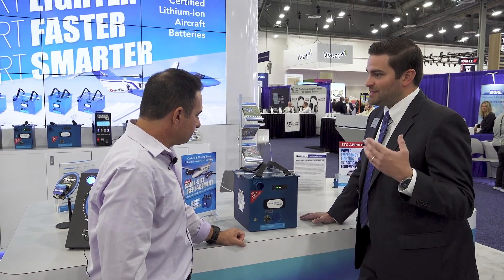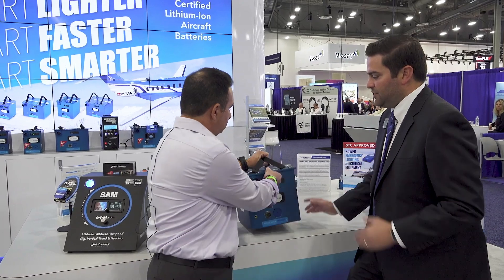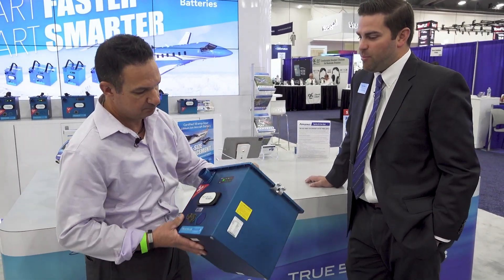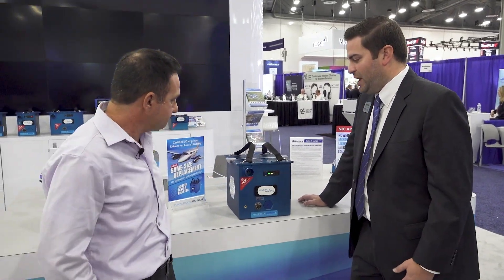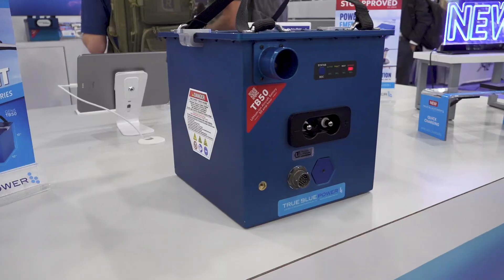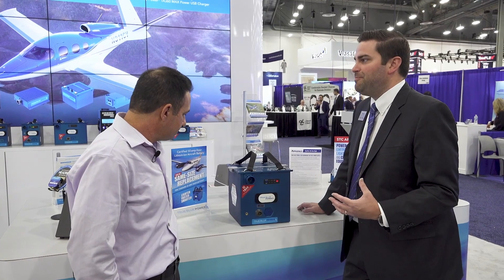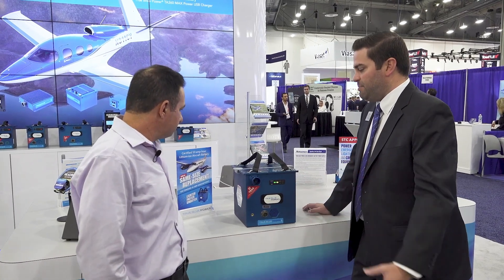We like lithium because it's half the weight — sometimes up to 60% less. This is about 43 pounds for a 50 amp hour battery, and you're going to be double that, if not more, depending on whether you're going NiCad or lead acid. So that's why we are the lithium disciples. We really like the lithium power — it's going to give you faster, cooler, cleaner starts. That's another big benefit of the battery.